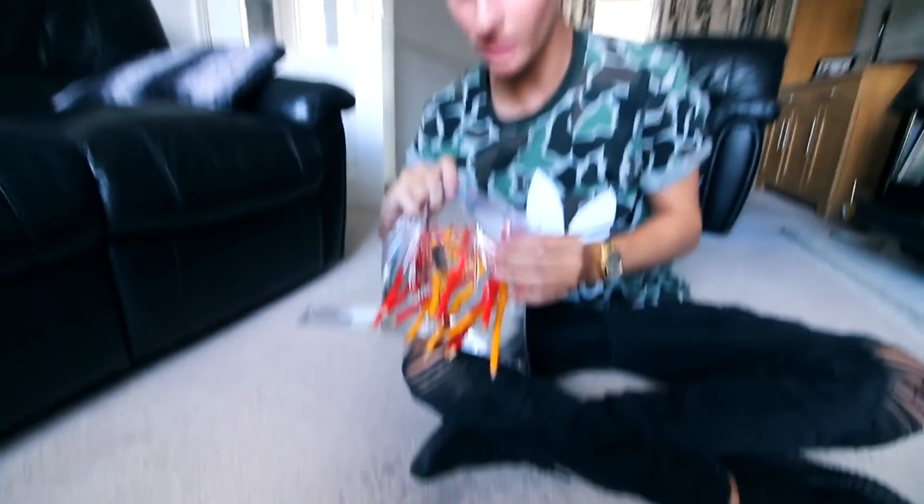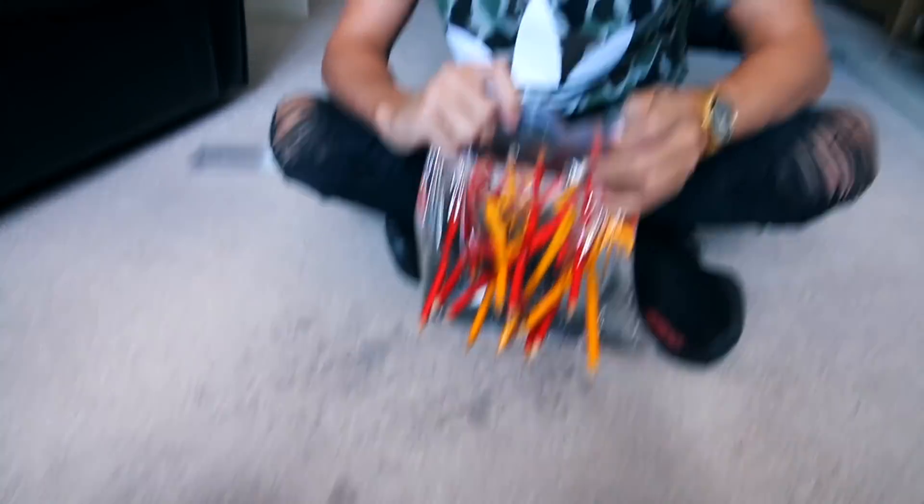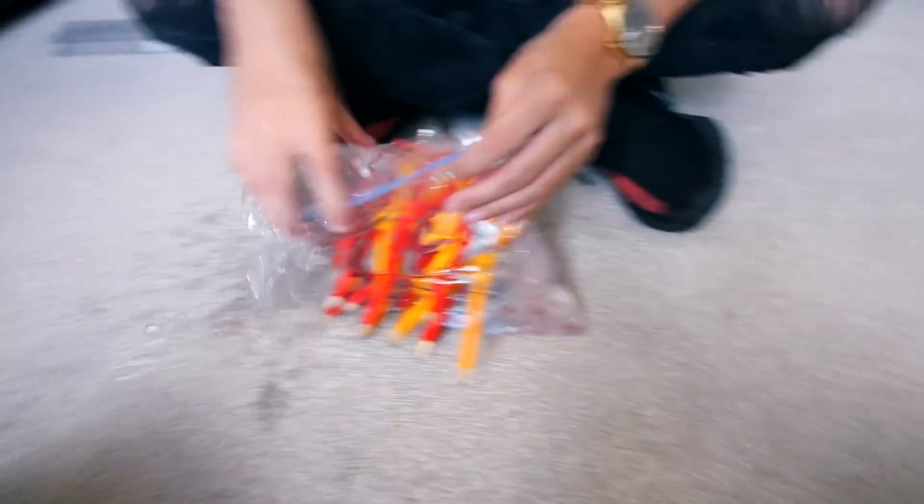Guys, we may have had a few technical difficulties because the bag seems to have split, as you may be able to tell. I don't know what to do now. No, no, no, no, no, no, no, no, no, no. Oh my god.